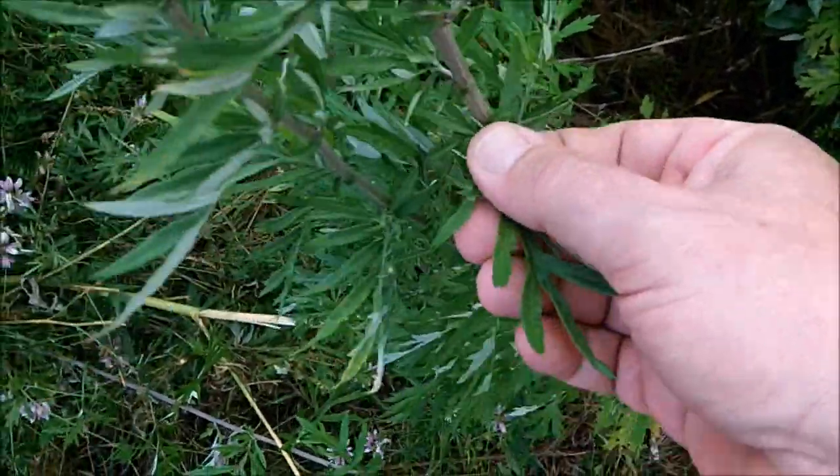And most importantly, if you pluck off a leaf and crush it up and smell it, it has a very aromatic smell — kind of smells like yarrow, actually.